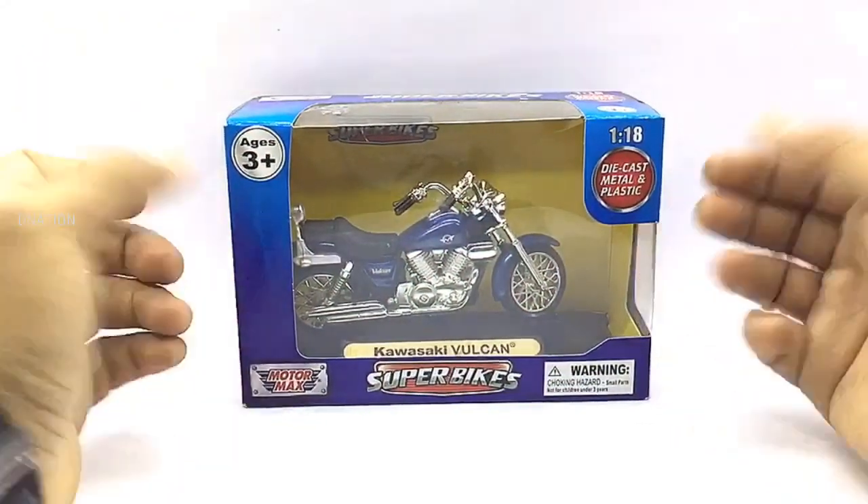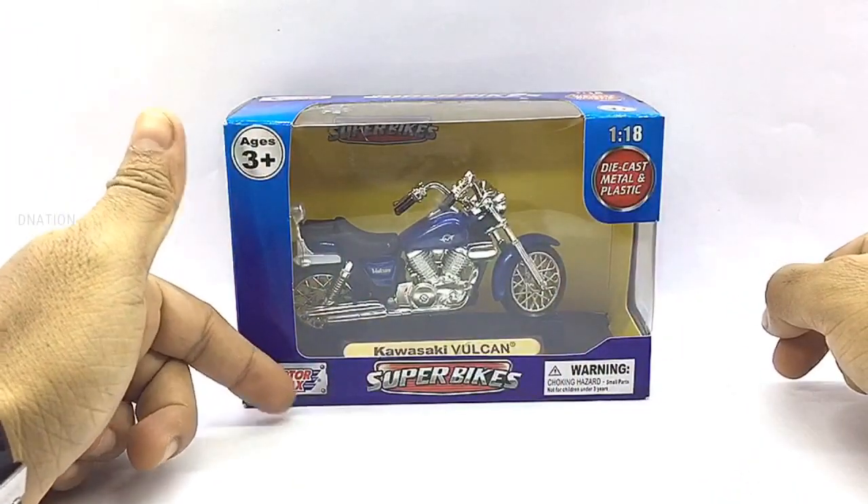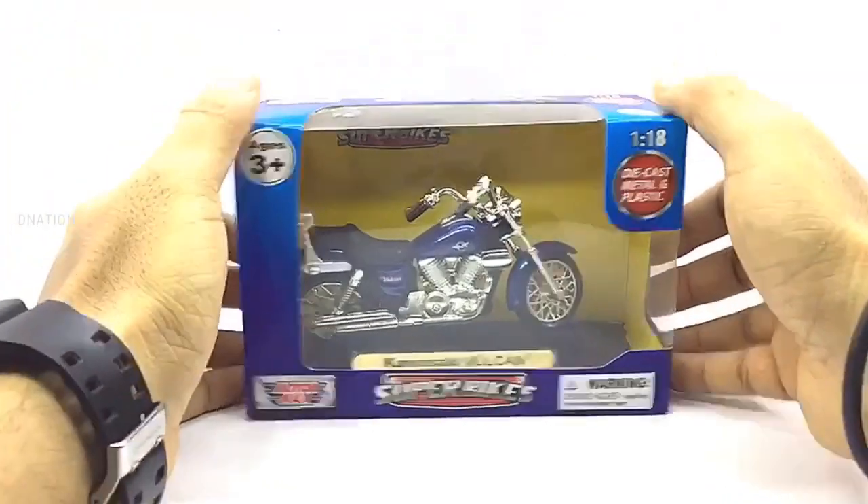The packaging on this one is a window type box with all the product branding and information, manufactured by Motomax. So let's go ahead and take a look at the packaging before we crack this thing open.